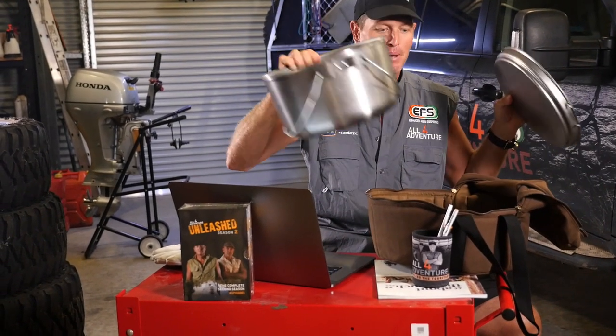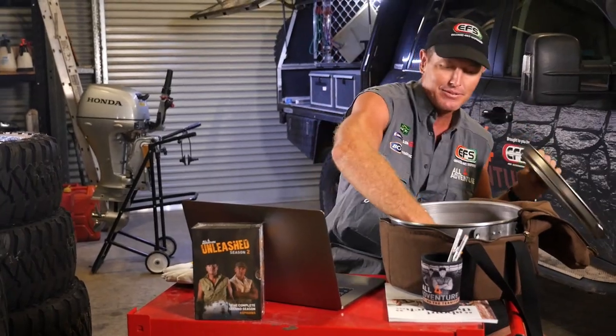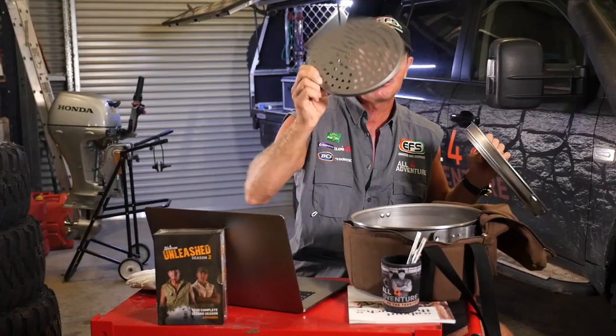And here she is. You can see it here. This is a spun steel camp oven, and it's even got a little trivet in the bottom here. See that? That's pretty cool.